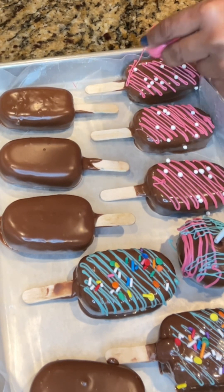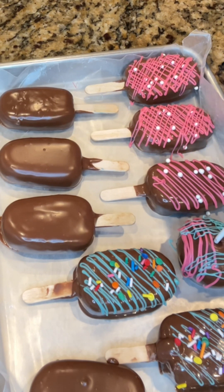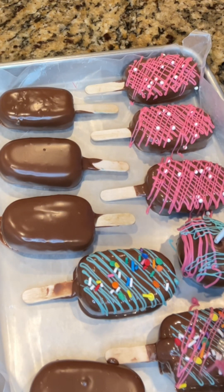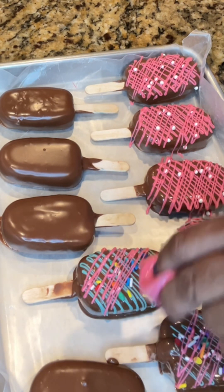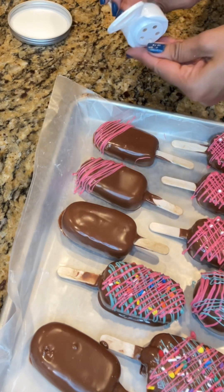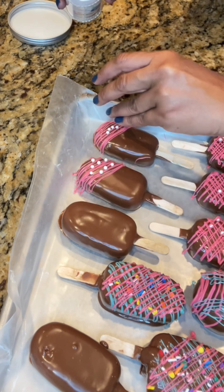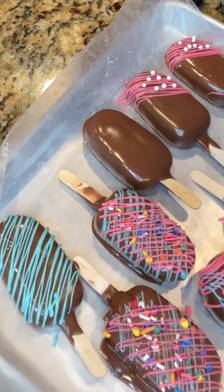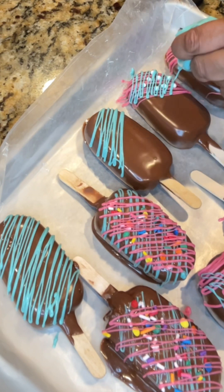Dip, remove excess, tap, and set on the parchment paper. Now that I'm done dipping, I went back over the dried cakesicles with another drizzle on top of the beads, just to keep those pearls nicely set so they don't fall off. I did that on all of them, then continued decorating the remaining cakesicles — adding a drizzle of candy melts and some edible pearls, going back over each one to ensure the pearls stay put.